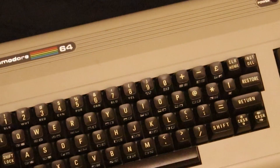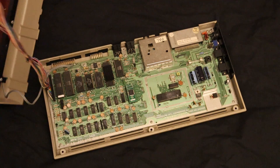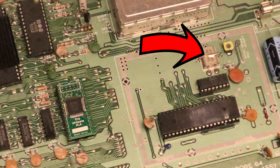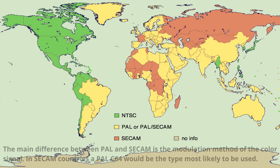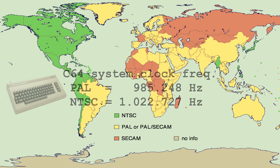In order to count for exactly one second, the CIA timers inside the C64 are used. To configure the CIA timers correctly, we need to know the exact clock frequency the C64 is working with, which is determined by the video signal the computer generates — either PAL or NTSC. By detecting the type of video signal, we can detect the system clock frequency and therefore know exactly how to configure the CIA timer registers.